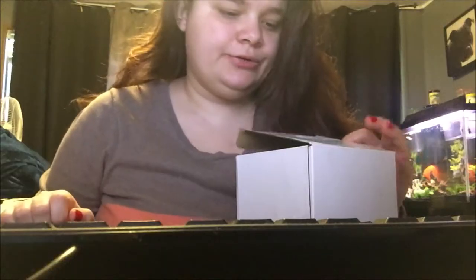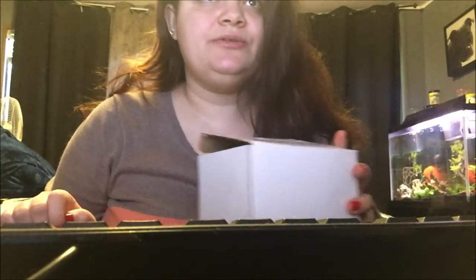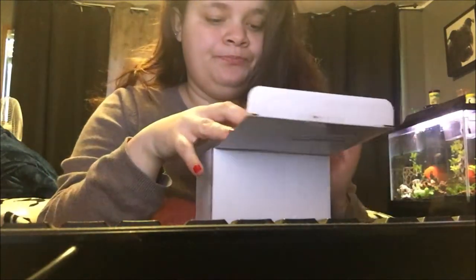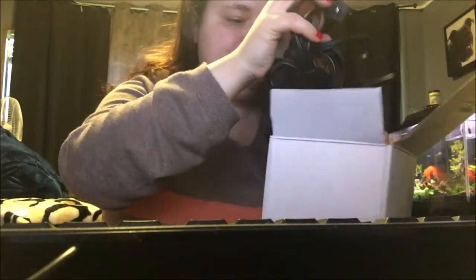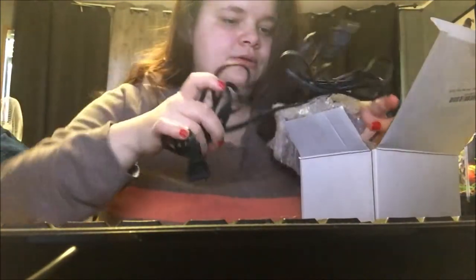I got these two new powerheads on Amazon. It was $13 for a two-pack — $13 for one. They're called the Sunsun JVP series. Let's pull them out and look at them. They just arrived this morning. Gotta be careful that I don't break it, but here is the first one — sorry it's all tangled up.